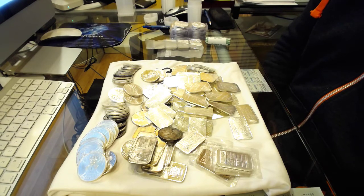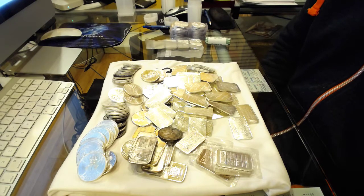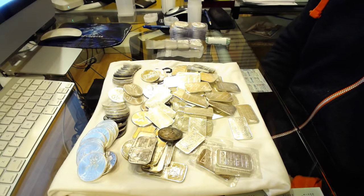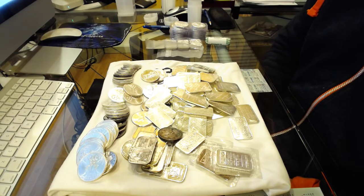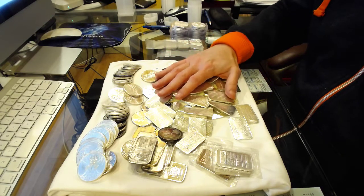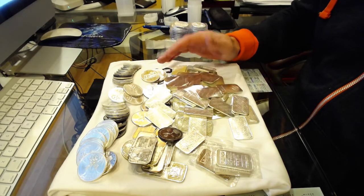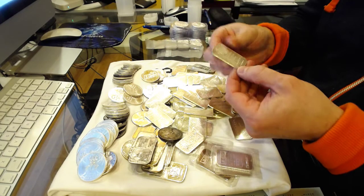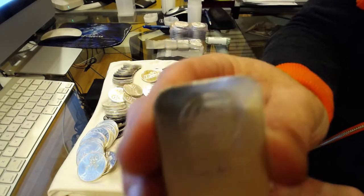I said I'd like to come down and check it out, hold it for me. I also asked if he had any older rounds, since he has a few stores. He brought everything to the location closest to my home. I went in today and I couldn't believe it — I picked up 58 one-ounce Engelhard bars. It's crazy to see that many in one place.